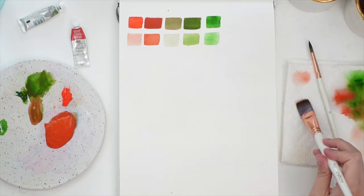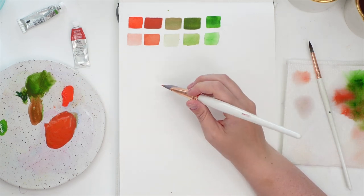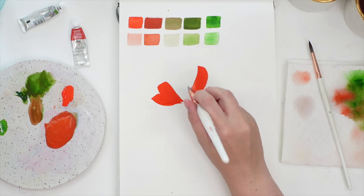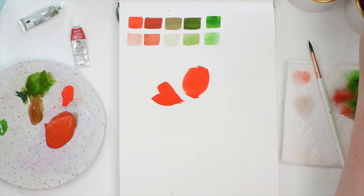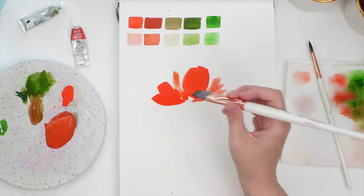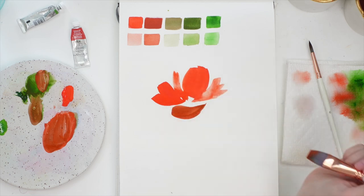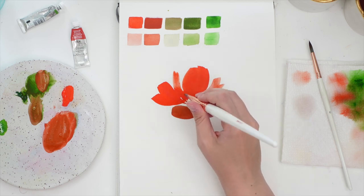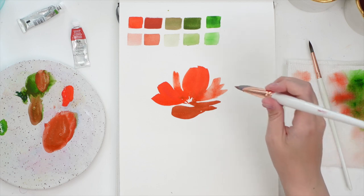I want it to be nice and bright, so I'm going to use the orange as the color of the petals — a really nice saturated bright orange. I'm just using my flat brush because I've been enjoying it lately, and I'm going to wash it off a little bit to get a lighter value to switch it up. Then grabbing our darker value, adding just a little bit more green to make it a little bit darker at the bottom.